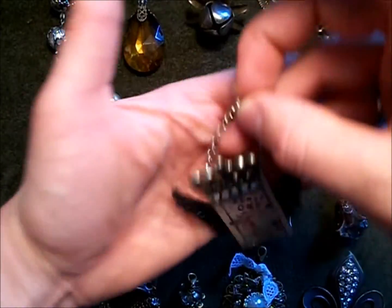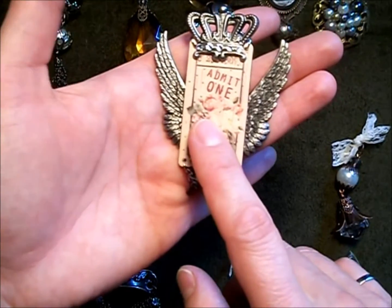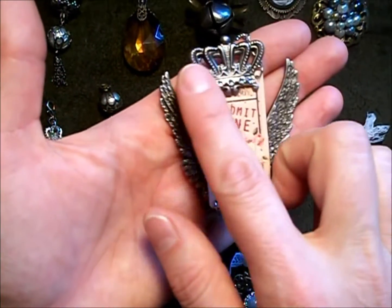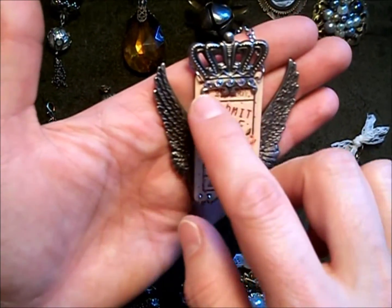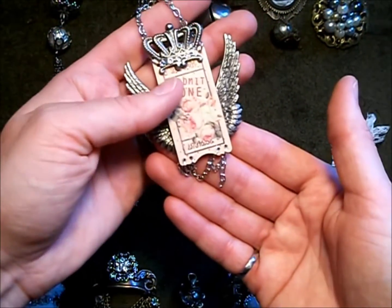I really like this one. This is actually a wooden ticket from Prima, and of course the Tim Holtz wings and charm. I put flatback pearls on the crown there and then just hung some chain on the bottom.